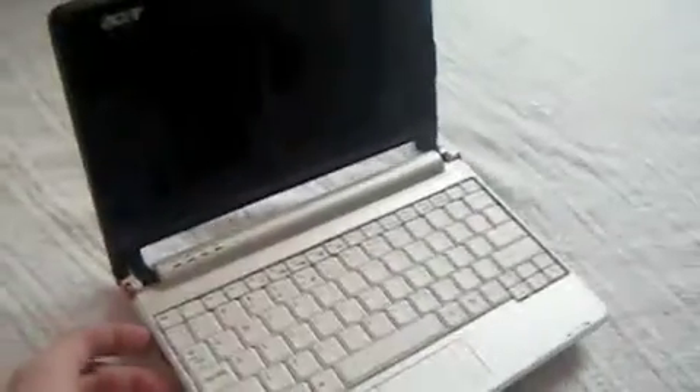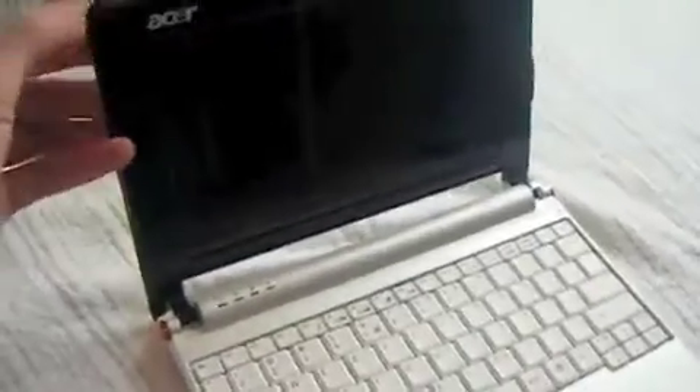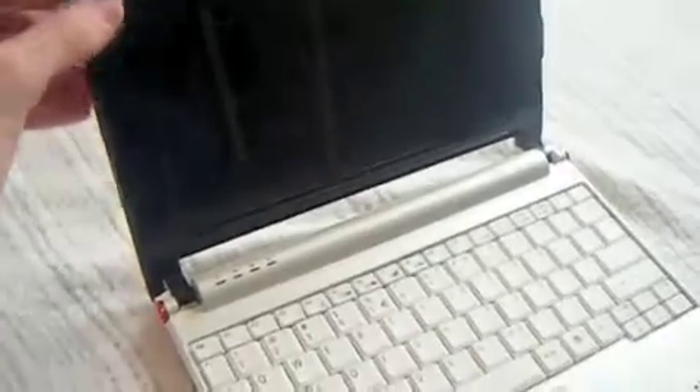So let's have a look on the inside. Looks pretty nice — nice glossy finish.